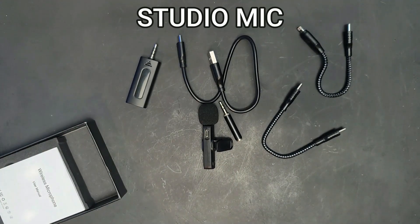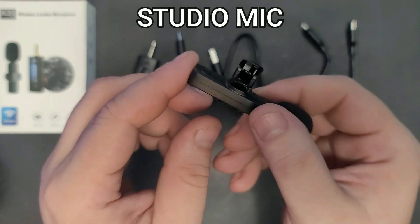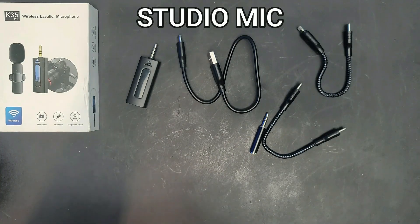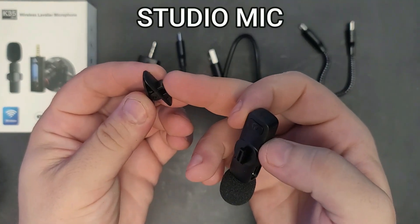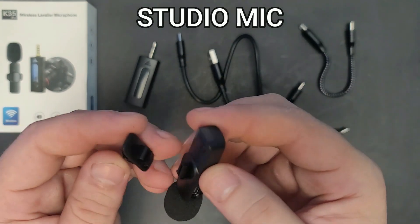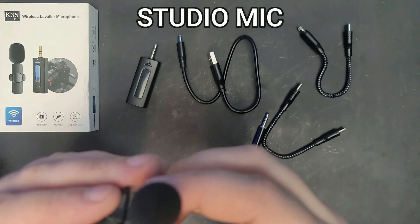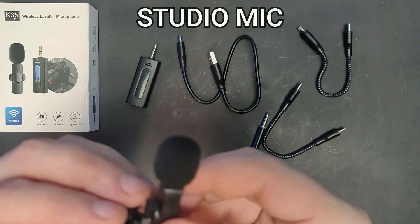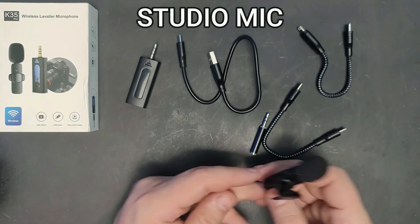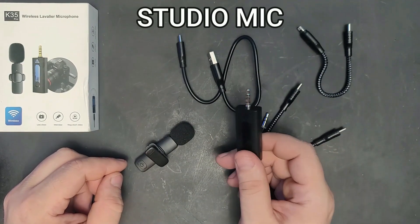One thing I'm noticing that I'm not a fan of: the lav clip doesn't swivel. It's only one piece and does not rotate. Unless you buy a swivel clip separately — I think you can find those on Amazon — you're stuck in one fixed position. You put it on your shirt and that's the only angle you've got.